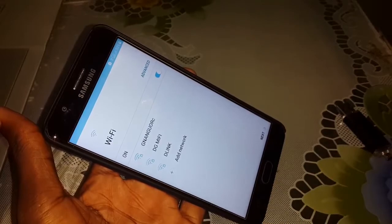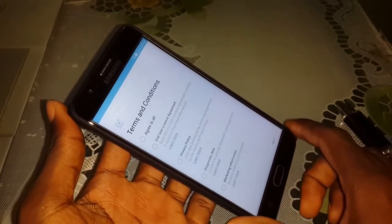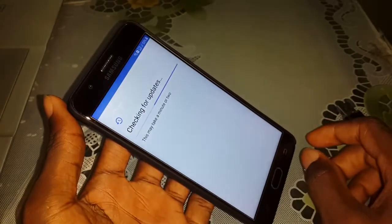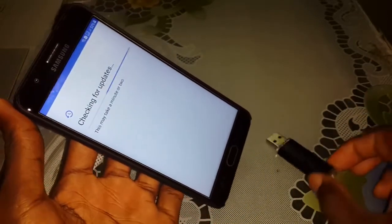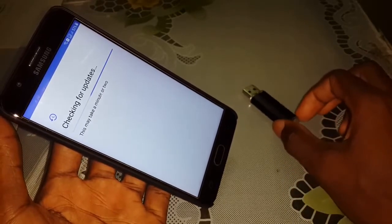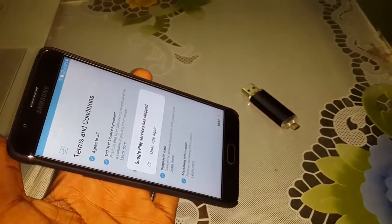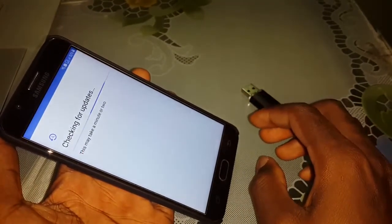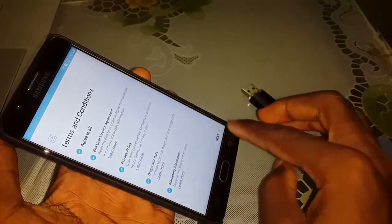Let me do this. It's connected to the internet — click on Next, agree to all. Checking for update — what is this? Wait a few minutes. We'll continue. Open this, click on Next.